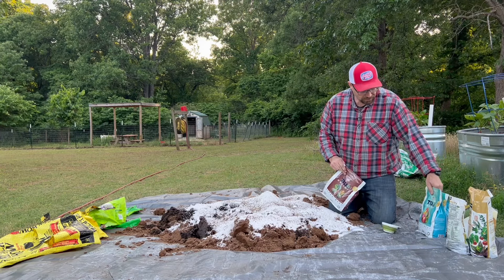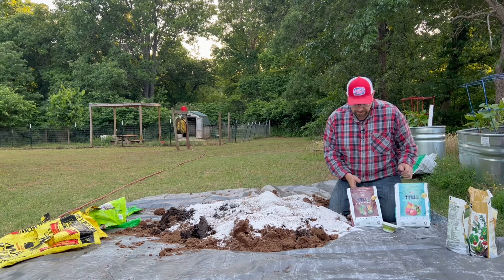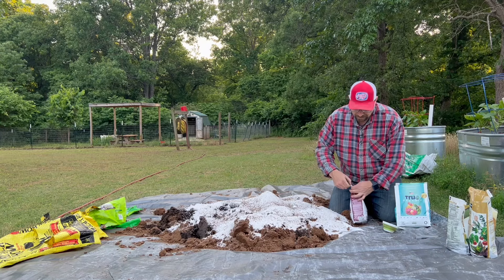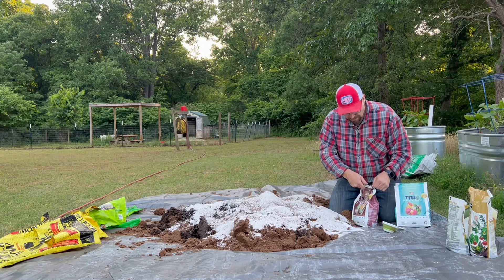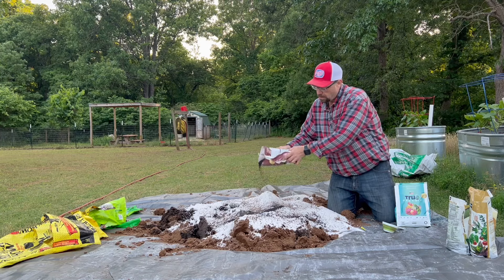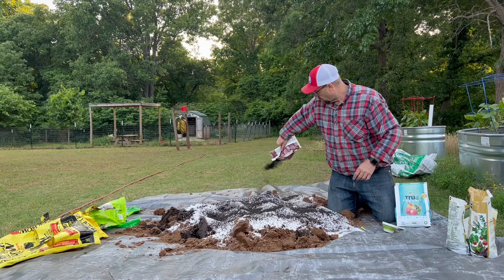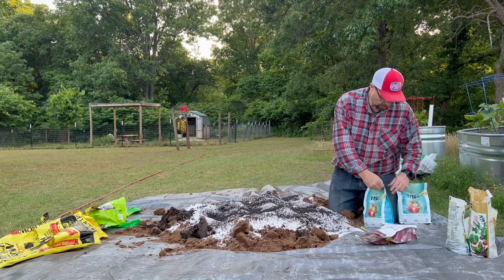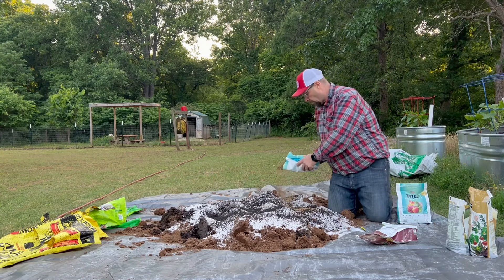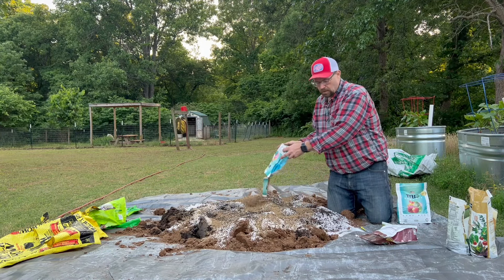So the next two things are bone meal and blood meal. We're using a two-to-one ratio — two parts bone meal to one part blood meal. These are super hard to find this year, not sure why. I just layer it on, and we've got our bone here as well.